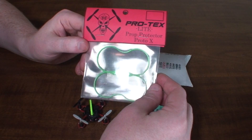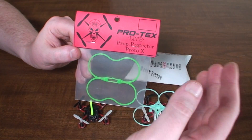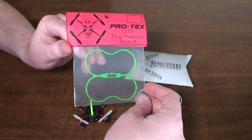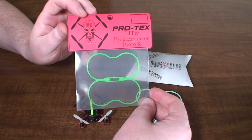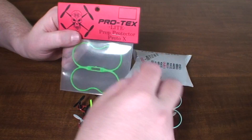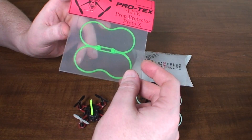He uses this packaging in hobby stores and stuff like that, but doesn't use it when he sells on eBay just to keep shipping and printing costs down. So he sent me a copy of what the actual packaging looks like. And then he also made some changes — you'll see this is now called the Protex Light, so he lightened it up quite a bit.